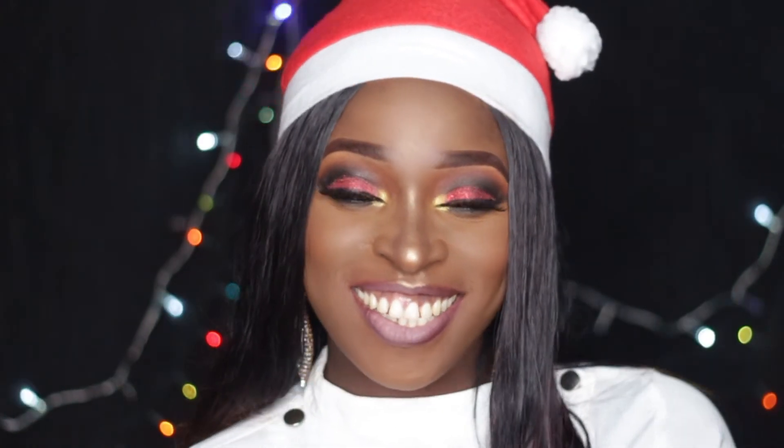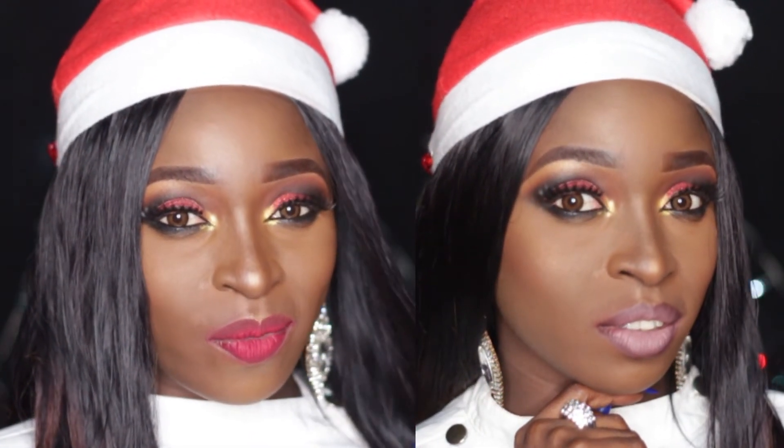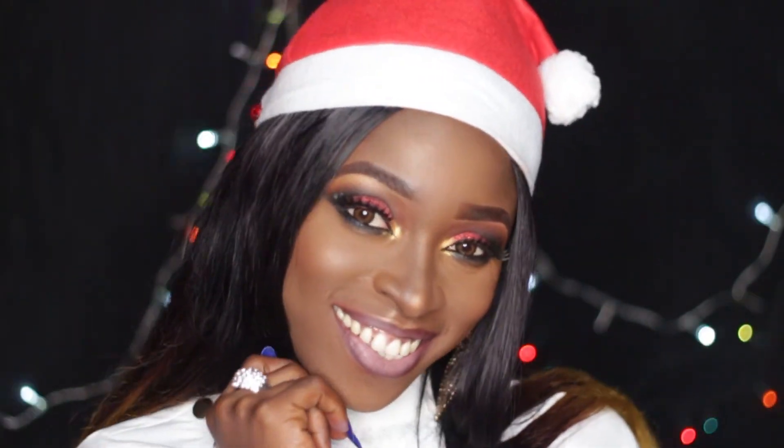I can't decide which one I like best — you guys let me know which you like best: the red lipstick or the nude. Which one do you think goes best with this eye makeup look? Which would you rather rock? Thank you so much for watching guys and I'll see you in my next video. Merry Christmas!